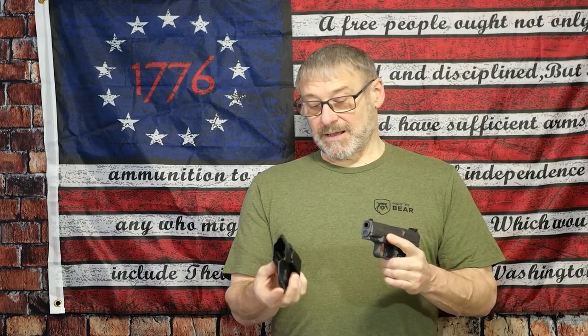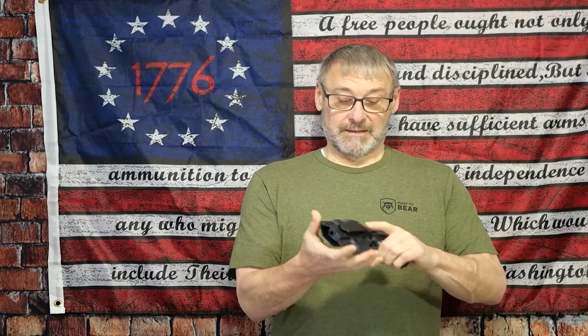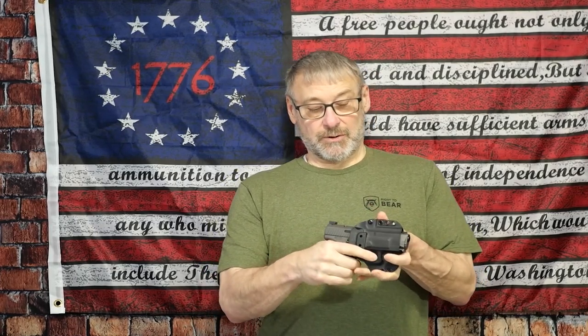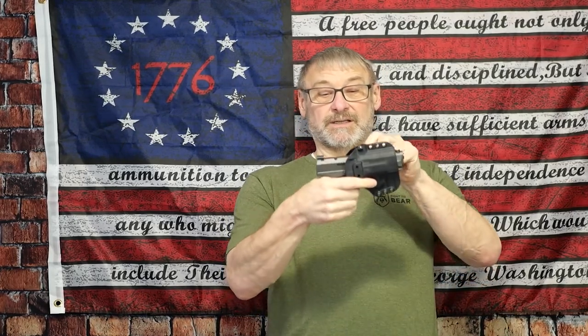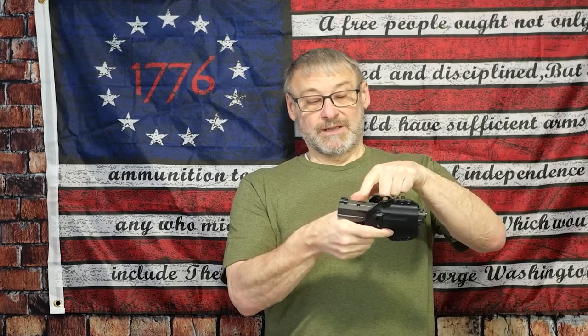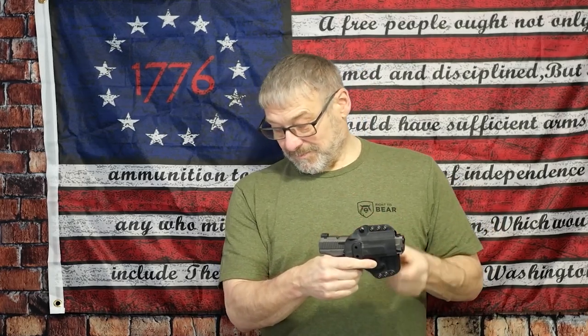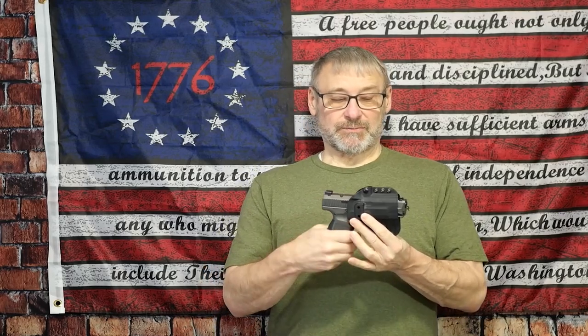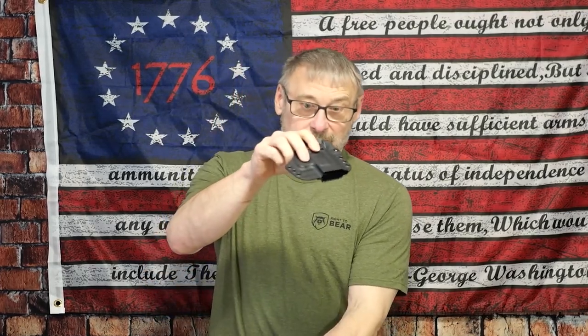This is the Canik subcompact. It covers the trigger guard 100% with a nice retention click going in. This one does not have an optic on it, but as you can see it has plenty of room to handle an optic — the Swamp Fox that's on my 365 XL used to be on this one. This is the small-medium.